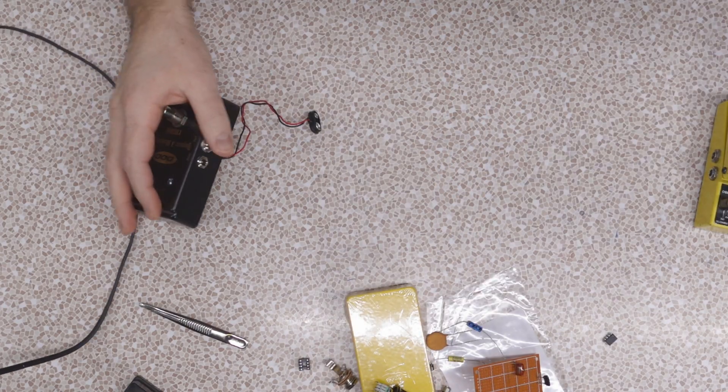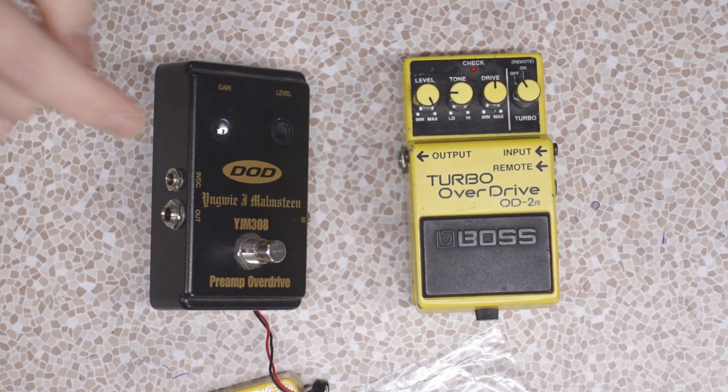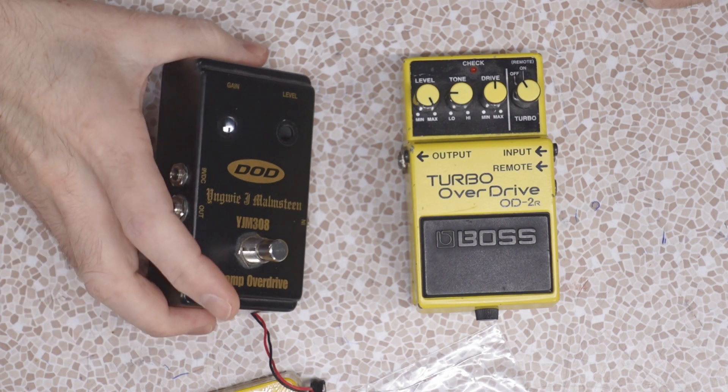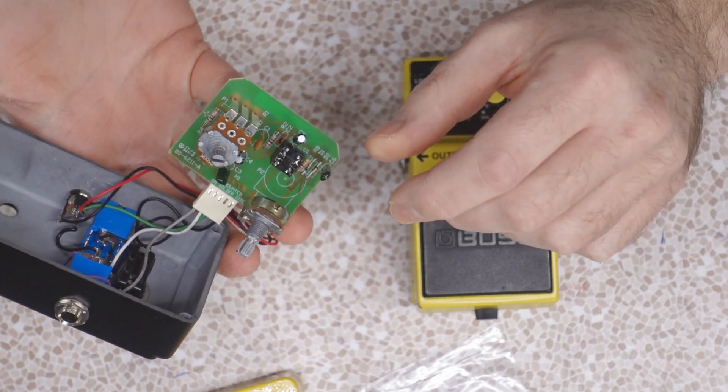For the past while I've been using one of two overdrives, teetering back and forth between the Boss Turbo Overdrive and the DOD Miamsteen pedal. The Miamsteen pedal is gutted right now because I've been doing experiments with op amps — I put a socket on there so I can change the op amp. That's when I discovered different op amps have different sounds. Let's take this ball and run with it. Part of the purpose of this project is to make a pedal where I can easily swap op amps and hear the different tones. I have a variety of op amps on order, and in the future I'll be posting follow-up videos trying out these different op amps and seeing the differences in tone.